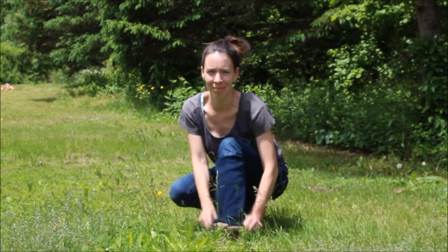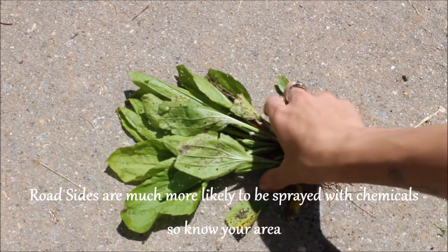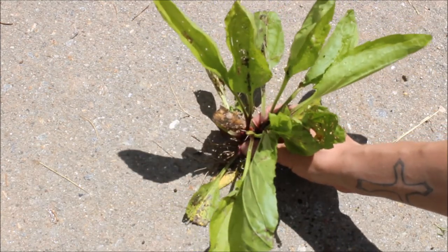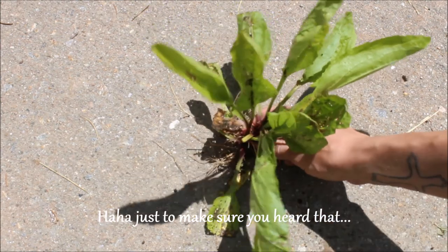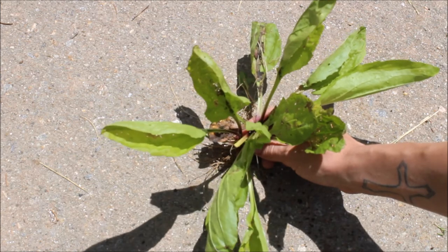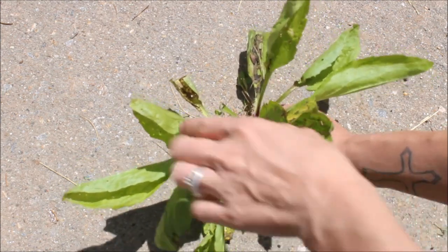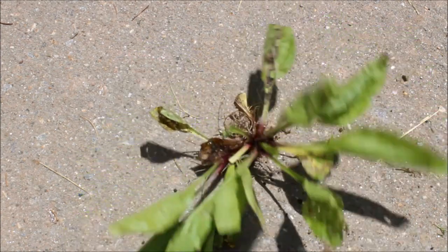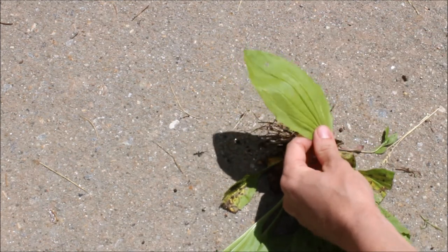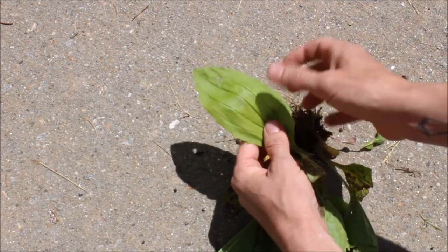Plantain is quite easy to pick out and identify along the trail or roadside. It's a nice green plant that stands up mainly in sunny areas where the trail or land has been beaten up. The leaves can be anywhere from about an inch long to bigger than the palm of your hand. The smaller the leaf, the sweeter, more tender, and more concentrated it's going to be; the larger the leaf, the more bitter and less concentrated. When you look at the leaf, you'll see it has lateral veins — it's a lanceolate leaf — with about four to five lateral veins.